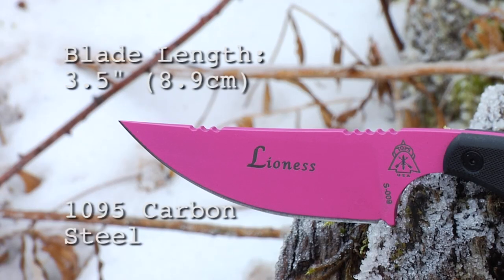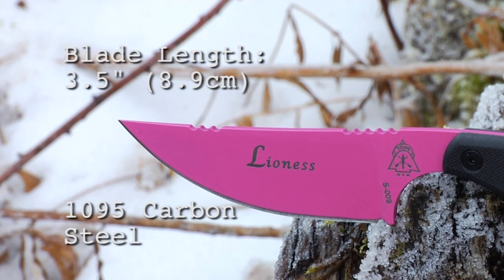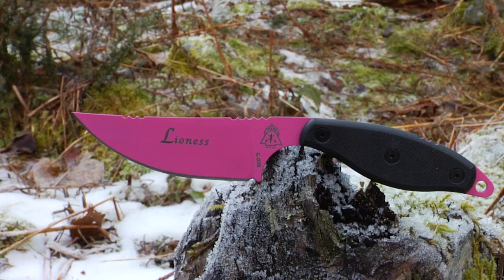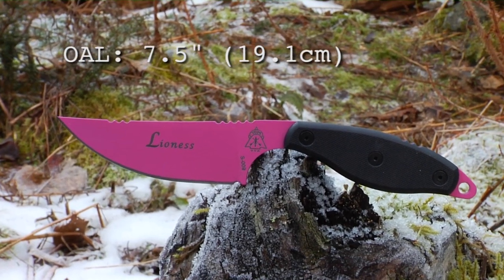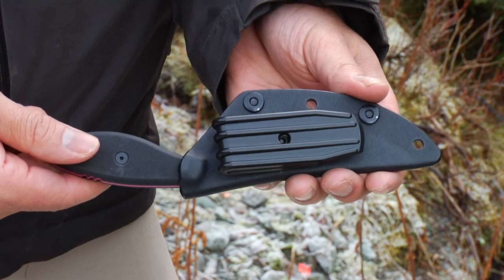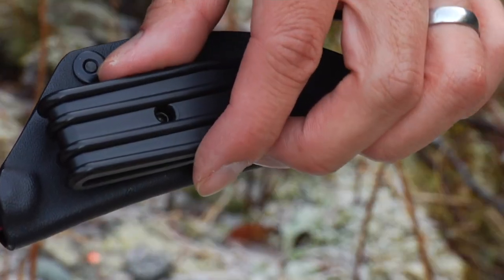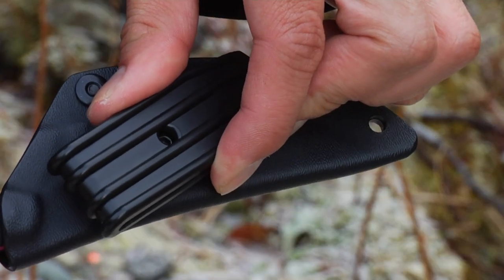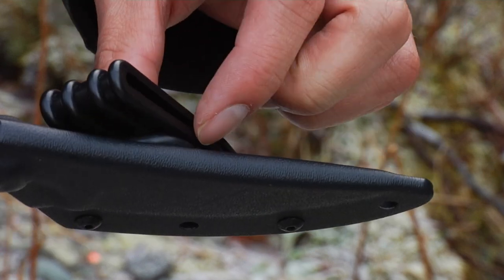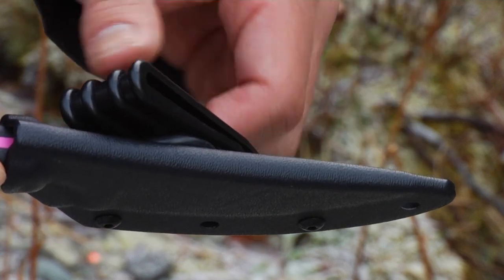The blade is 3.5 inches of 1095 high carbon alloy steel and is 1 and 1/8 inch thick. The weight of the blade itself is 3.4 ounces and the overall length is 7.5 inches. The handle is Black G10 and will come with a leather sheath. This particular model has the Kydex option, which I like a lot because it's slim and has a really nice rotating polymer clip that is rounded so you can wear it against skin.